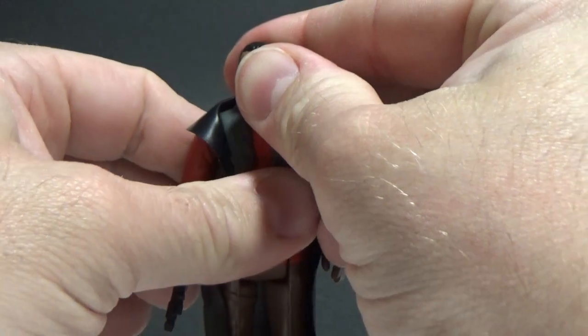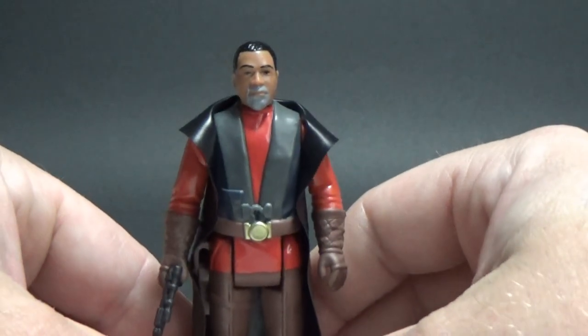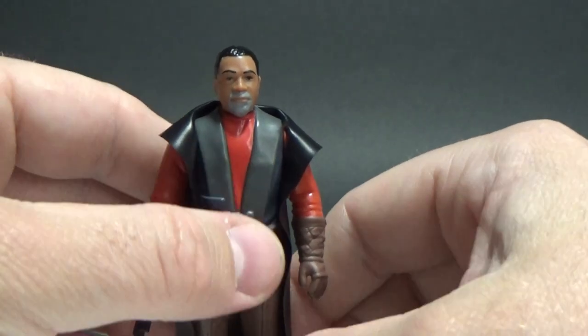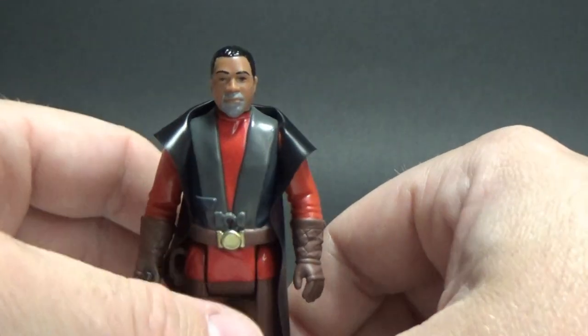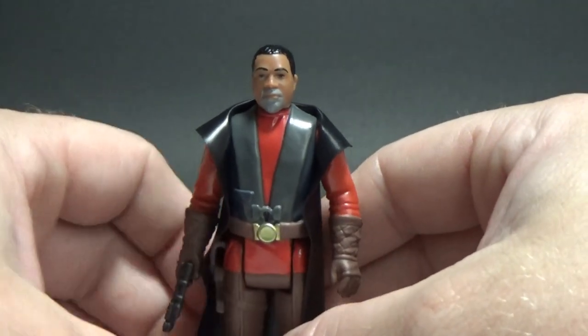If the price point could just drop a little bit, that'd be even better. These are $25 each here in Australia, and that's just a little bit too high. I could probably go with $15, or even $20 I could probably deal with, but $25 is just a little bit too high.